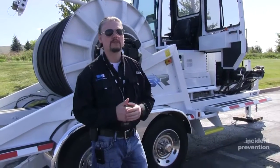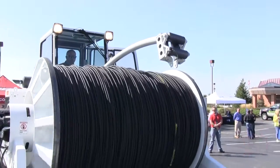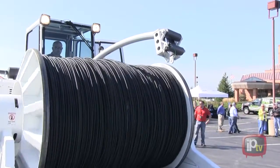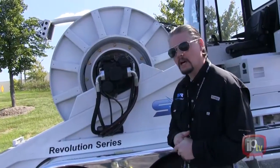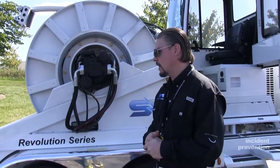That's a 14,000 pound drum puller. This puller accommodates up to 15,000 feet of pulling line, with additional configuration options with that.